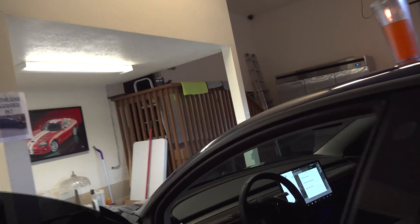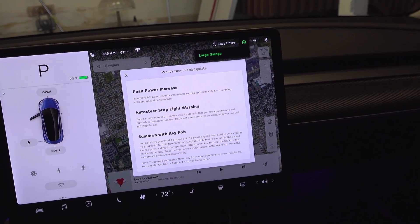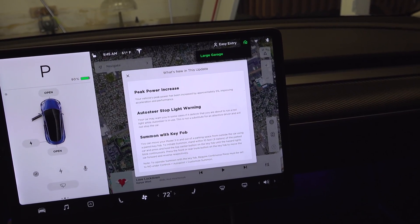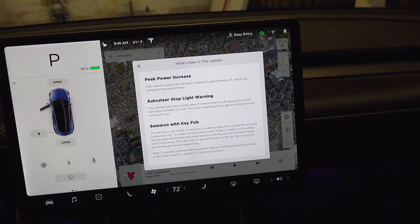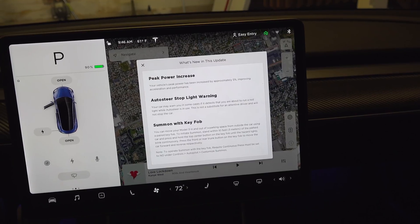Let's have a look — yep, we've got power increase, auto steer, stoplight warning, and summon with key fob. I'll have to play with those. Your vehicle's peak power has been increased by approximately 5%, improving acceleration and performance.